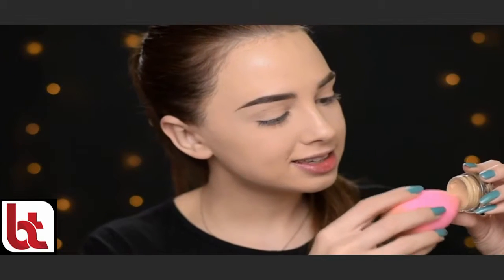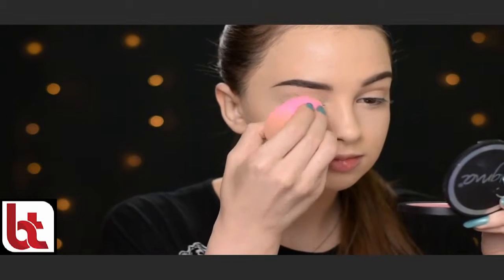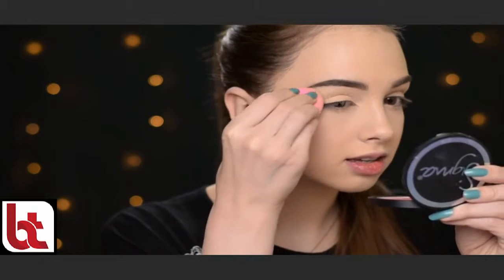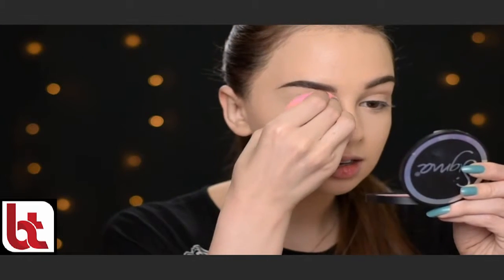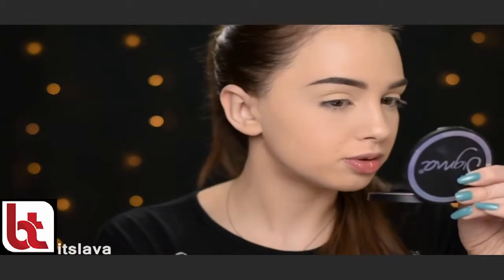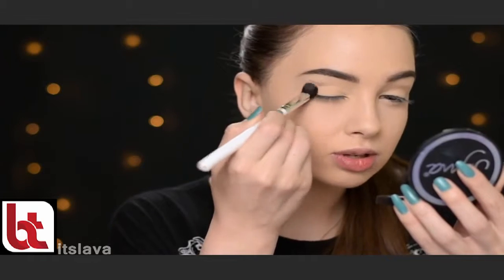So now I'm going to the eyes and first I'll be applying the MAC Soft Ochre Paint Pot. Today I'm going to apply it with my beauty blender — I'm just taking some on my blender and applying it on my eyelids. I think it applies super smooth. And then I'm just going to set it with some nude eyeshadow.